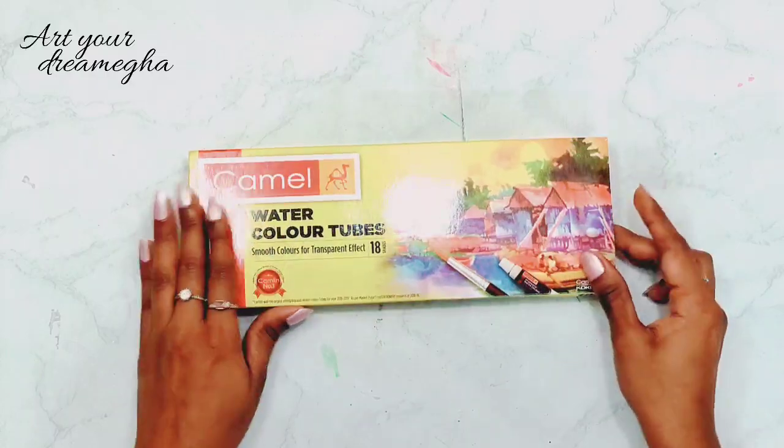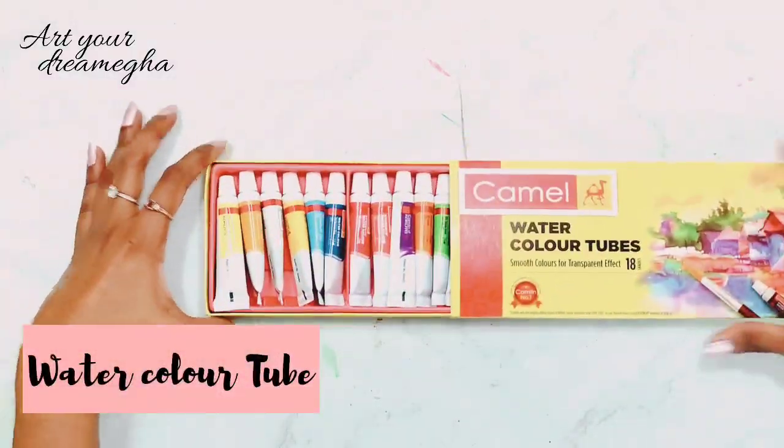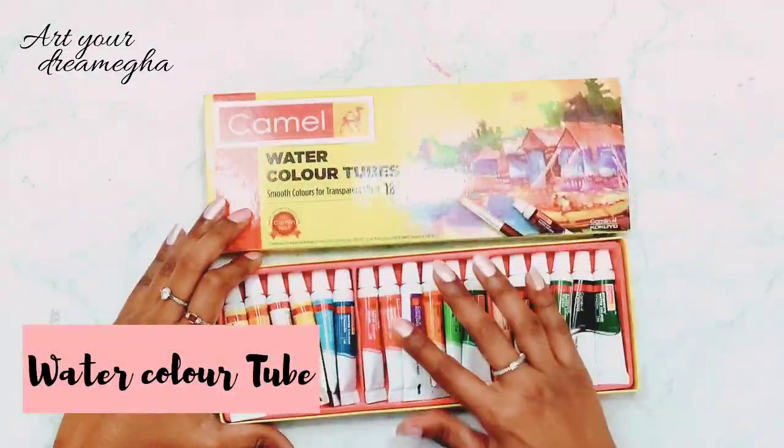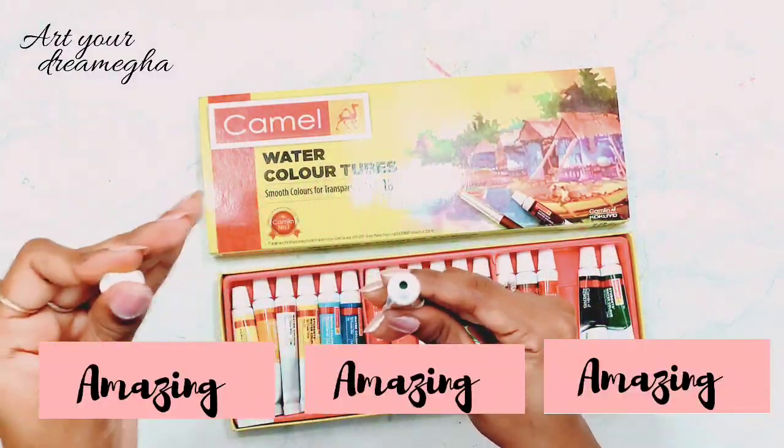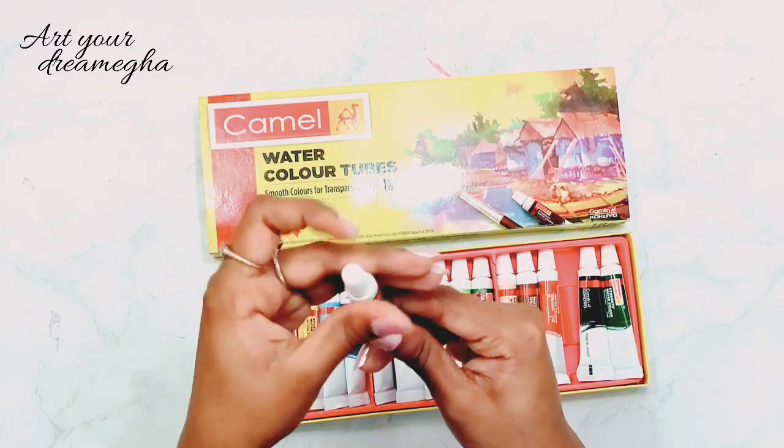Next, I have these Camel watercolor tubes. They come in a set of 18 and they are amazing watercolors. Everyone should have this one.